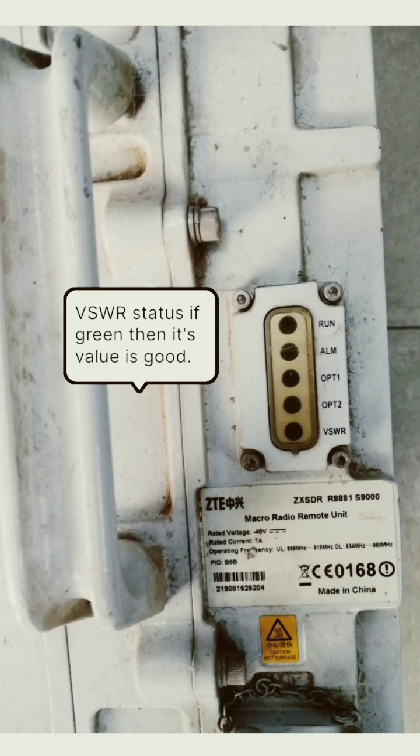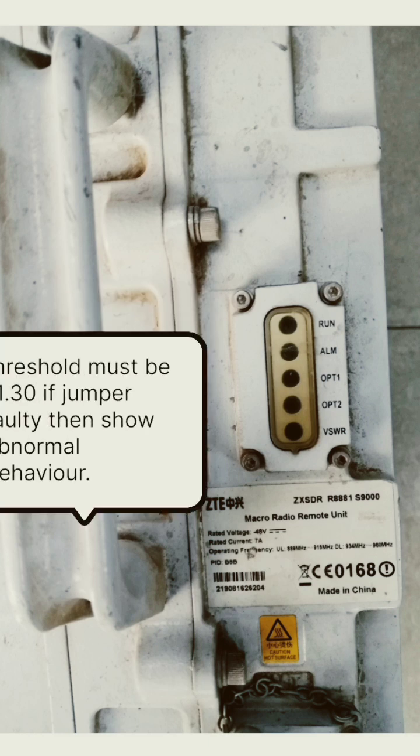If the VSWR LED shows green light, it means that VSWR is normal and its threshold is minus 1.30. If the jumper is faulty or the RRU is faulty, then it shows the abnormal light.